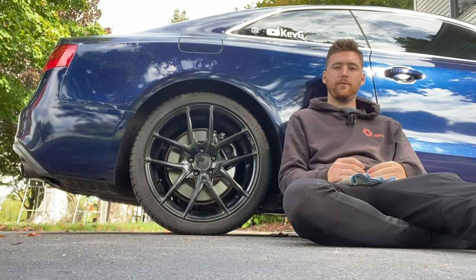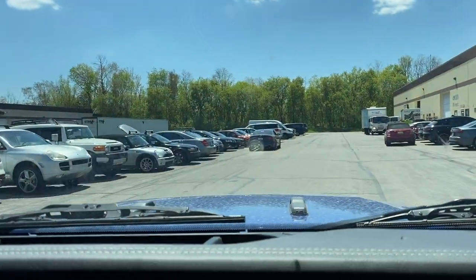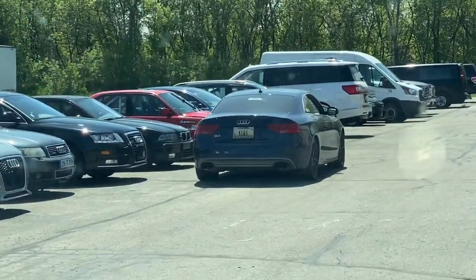We're on the way to the shop right now to pick up the S5 with the H&R sport springs installed. I can't wait to see how it looks in person. Sean sent me a couple of pictures, but I'll film the difference as soon as we get there. You guys saw what the car looked like before — I'll throw a picture up on screen. Let's check out what the car looks like right now.